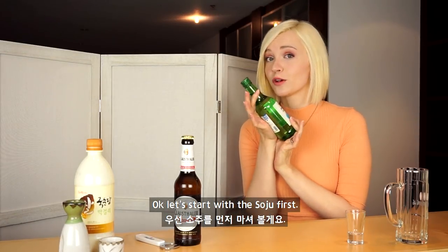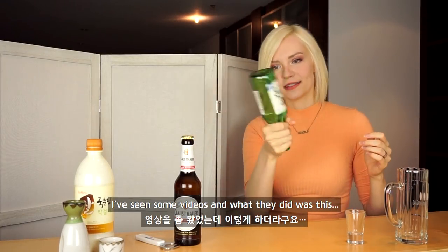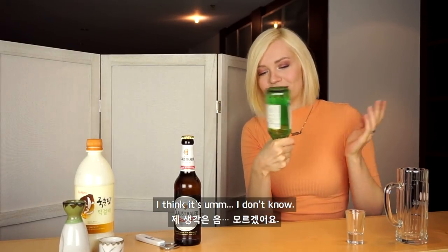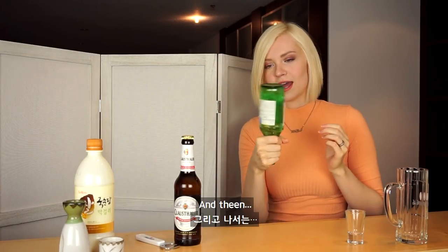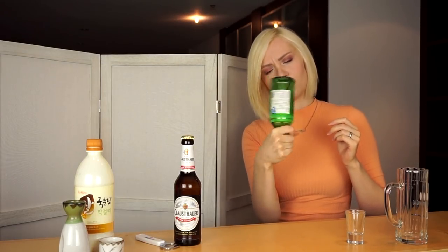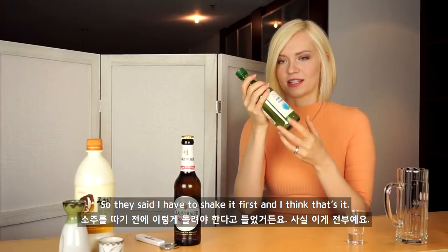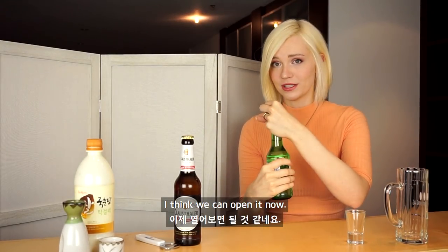Okay, let's start with the Soju first. I've seen some videos and what they did was — I have to swirl it, they said I have to swirl it, and then shake it first. Yeah, I think that's it. I think we can open it now.